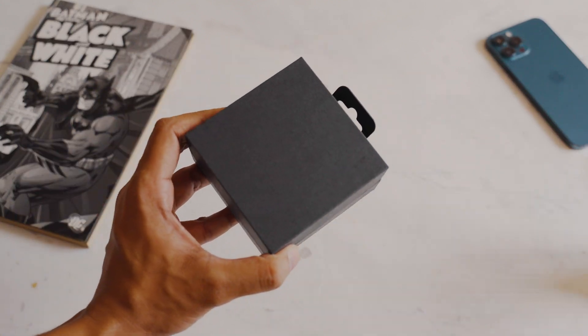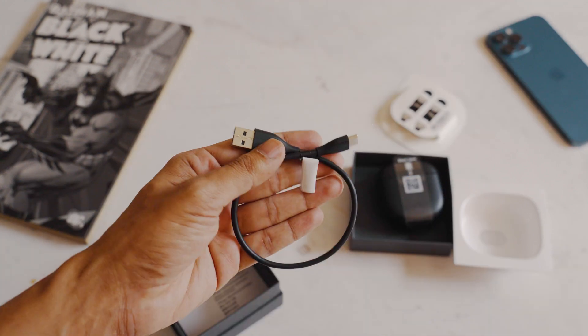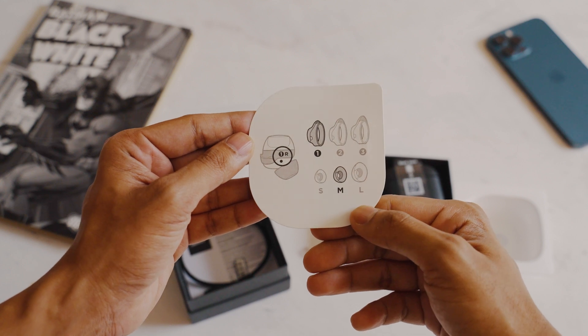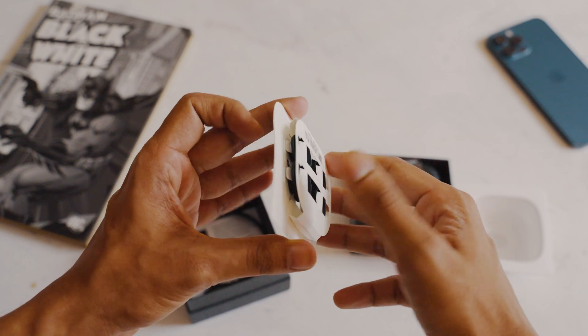For that much money, out of the box you get a quick start guide, a safety sheet, a small USB-C cable for charging, and the Bose Fit Kit that comes with small and large ear tips and two pairs of stability bands in different sizes.